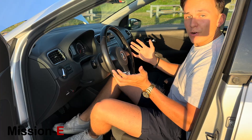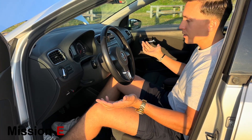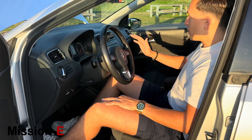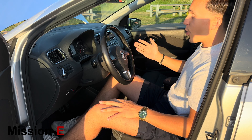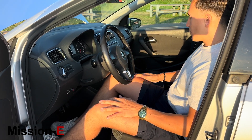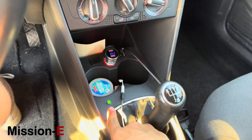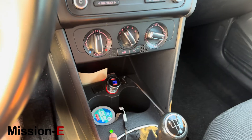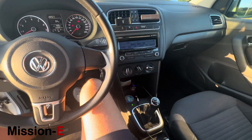Now let's check out the interior. As you can see, this is a regular Polo Comfortline — we have the leather steering wheel with a very nice metal inlay, a nice-feeling dash, and an old radio which we're going to replace with CarPlay very soon. The interior is not really changed at all. The only thing that's different is this LED light, which indicates the car is currently in drive mode. For the rest, this is just your regular Polo.